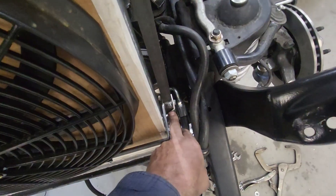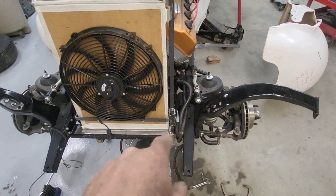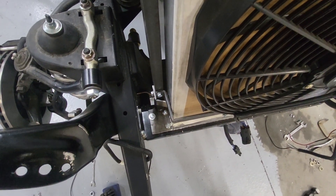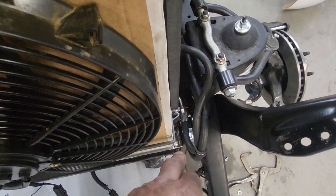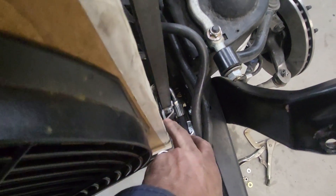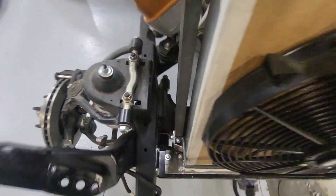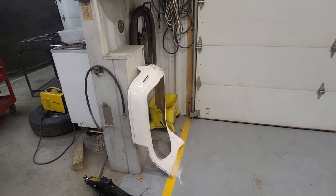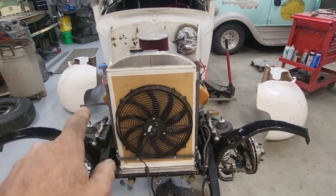I focused on the bottom mount with the eighth-inch c-channel for the fan. I got two pieces of three-sixteenths, three-quarter, three-sixteenths strap iron — flat bar — and I put them in the brake at 85 degrees. They're not in contact with the radiator but they slope out and come flush with the two outside sides. I wanted to get them as narrow as possible to wrap around that corner so I have absolutely no problems putting the grill shell on.